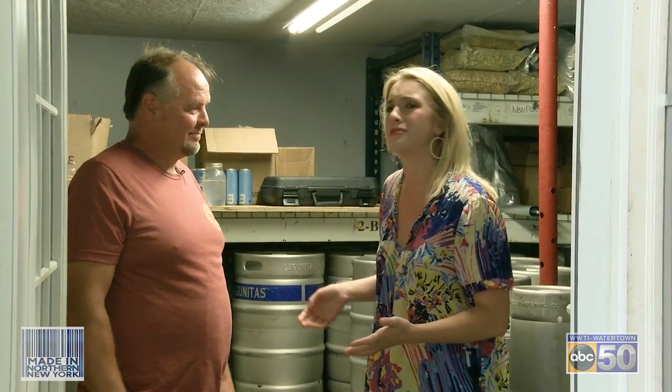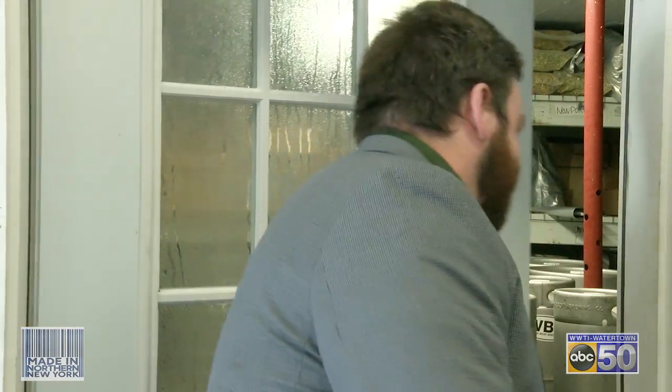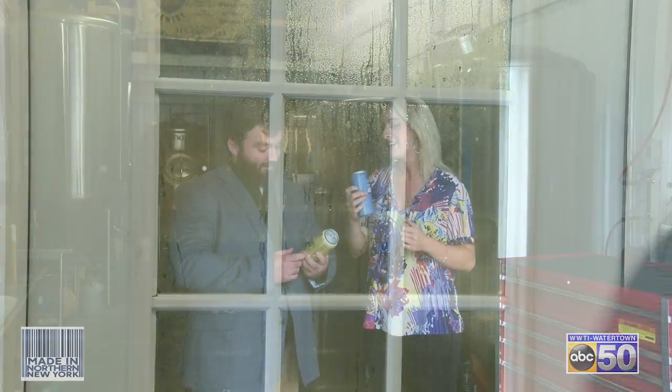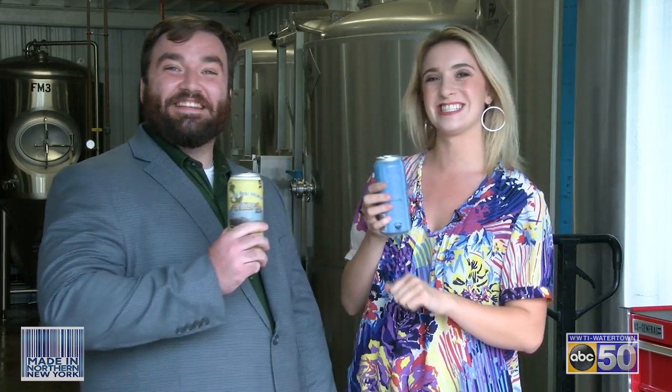Thanks so much for taking us through. You have some awesome beer, great local ingredients, and I think the best way to end this segment is to go try some of it. What do you got, Josh? I have the Pardon Me Pale Ale and I have the Channel Marker IPA. Let's try it. We need to do more stories on breweries — this is great. Cheers!